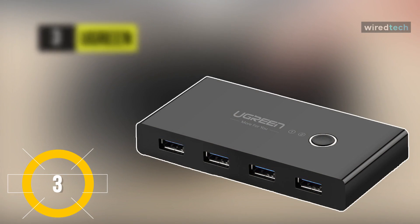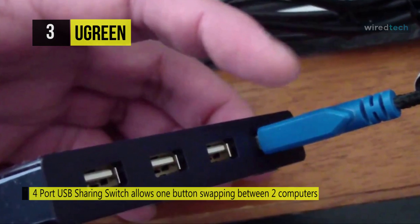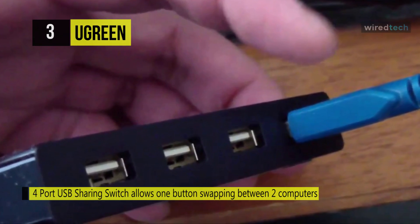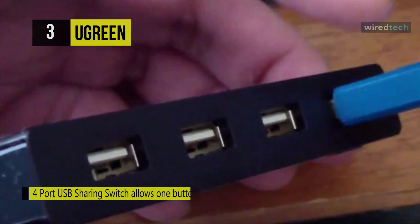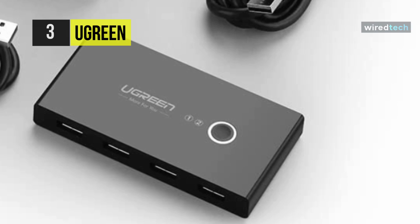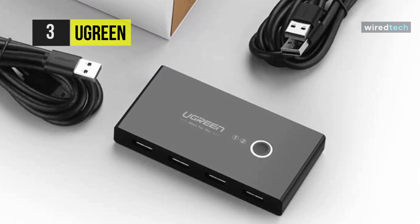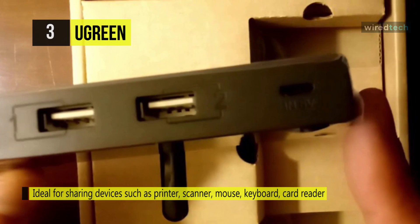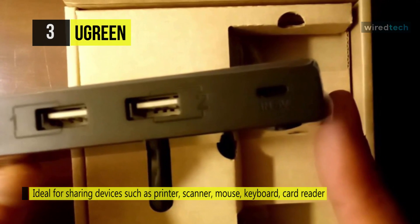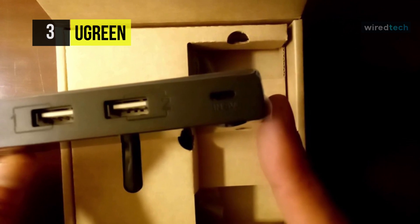The Ugreen. This four-port USB sharing switch allows one-button swapping between two computers to share four USB 2.0 peripheral devices without continuously swapping cables or setting up complicated networks or sharing software. It's ideal for sharing devices like the printer, scanner, mouse, keyboard, card reader, flash drive, and much more between two computers. It has a button and LED indicator light so you can easily switch between two computers by a single click. You can also power up via the micro USB port and access devices like external HDDs and digital video cameras. Due to its compact and lightweight design, it's an excellent companion for the office or on the go.